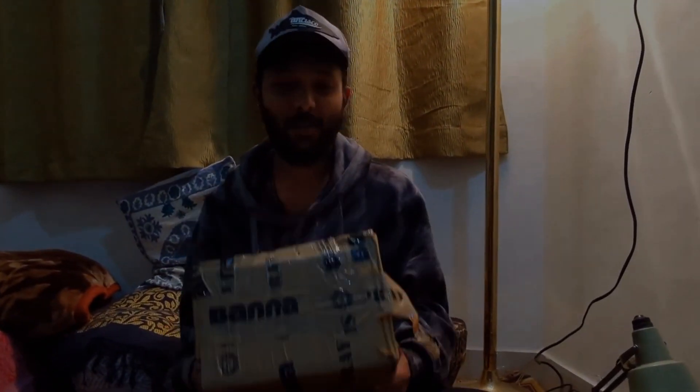Hello everyone, today we are going to Nihal VR for painting in the cafe. We are going to use Banda spray cans. Thanks to Banda, we are going to get these cans.